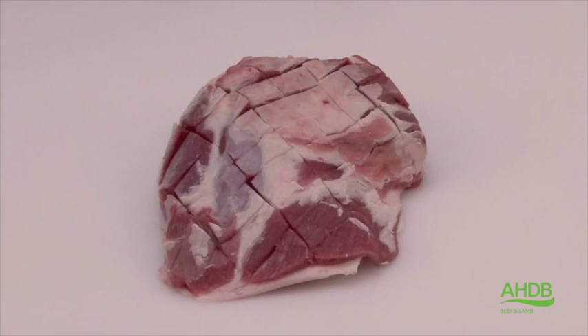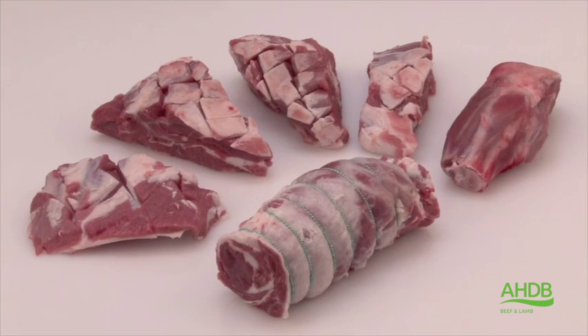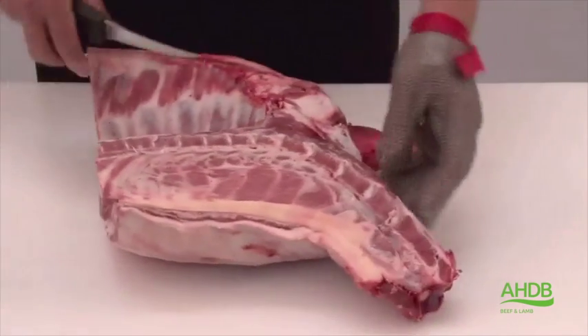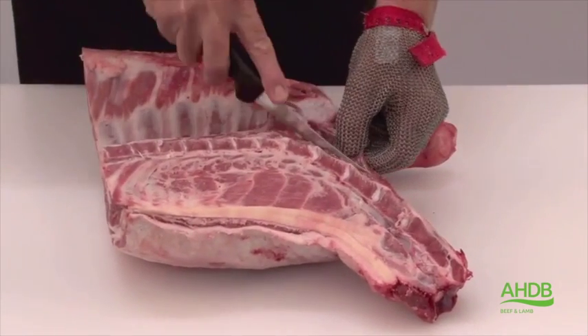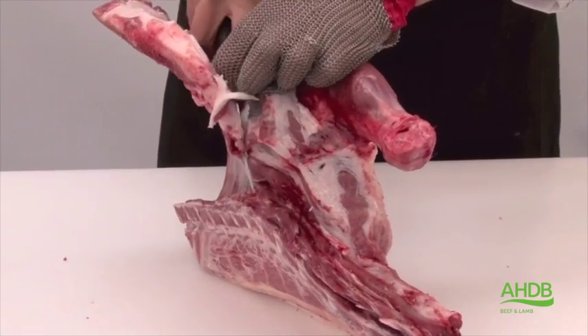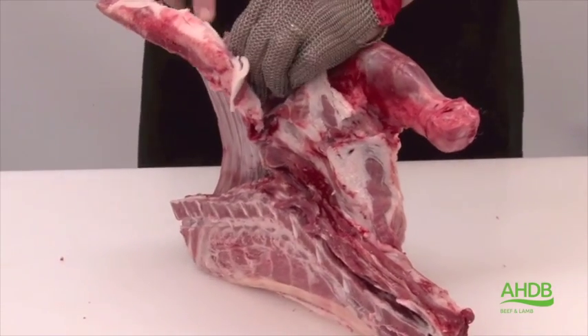For the cuts we are now going to produce, we need a 6-bone forequarter of lamb, and we are going to remove the neck bones and ribcage with the sheet boning method.